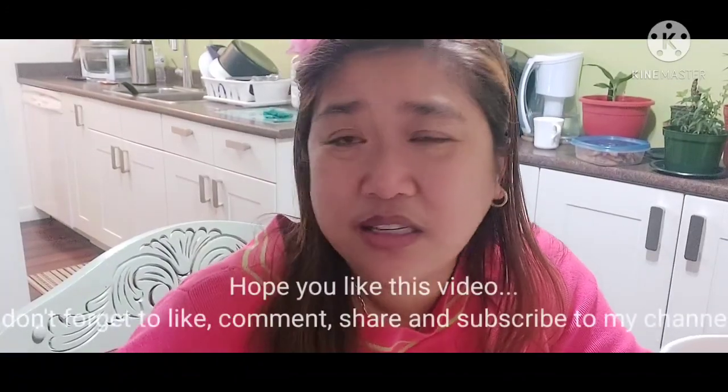Thank you so much for watching, and I hope you like this video that I made for you today. It's kind of different from the videos I always make. Since I can't go out because it's snowing — when I woke up this morning, I saw the grass already had snow, but not too much. As a bonus, I want to show you outside. Let's go — I'll show you what it looks like outside.